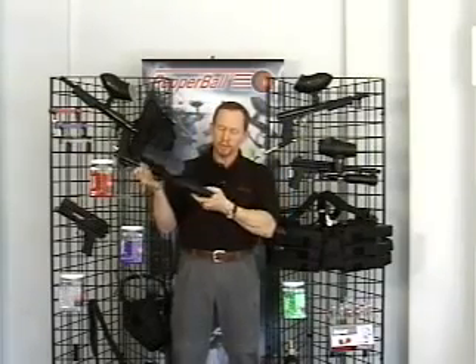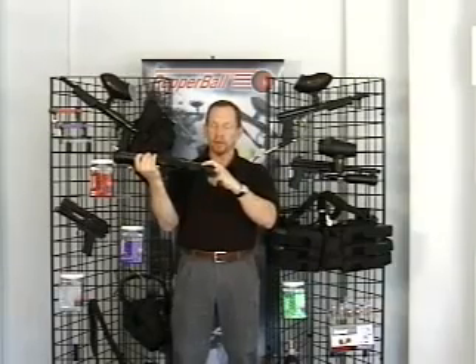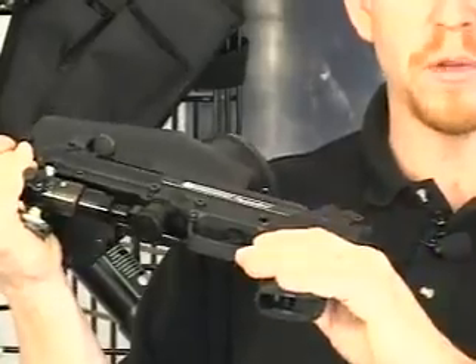This system also utilizes a cross-bolt type safety, just like all our other SA 200 and SA 10 launchers, in that when there's a red ring visible, they know that this system is ready to fire.